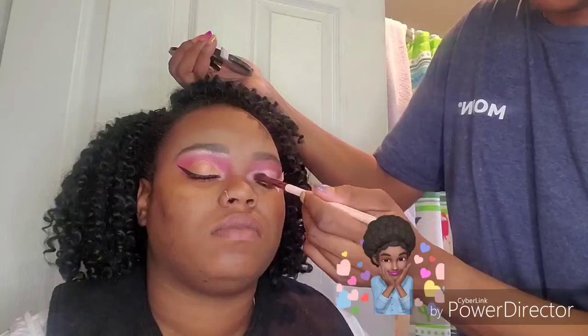I'm going to pat some translucent setting powder on top just to set it. This is from NYX, I believe, but you can use any setting powder that you have at home.